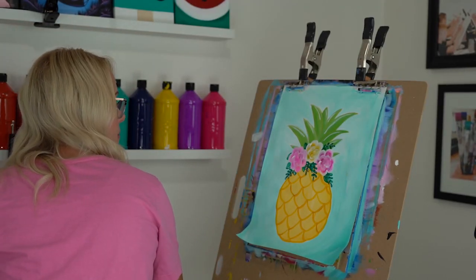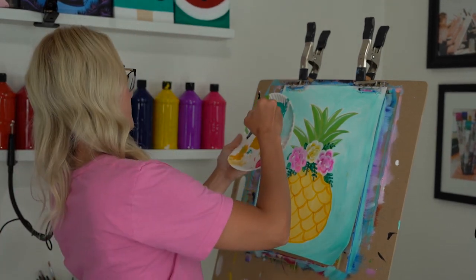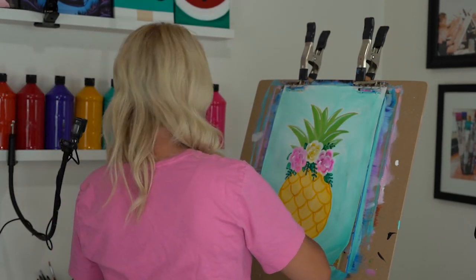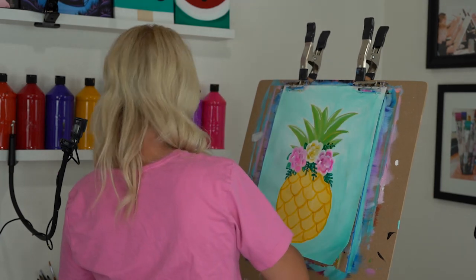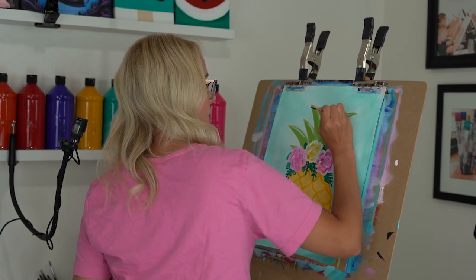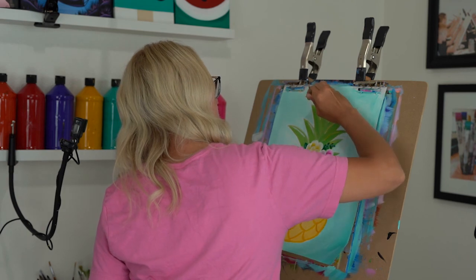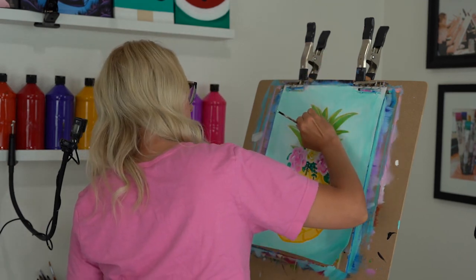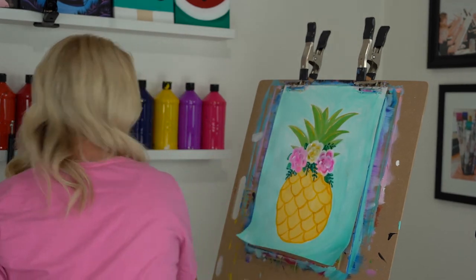Rinse your brush really well and put some straight yellow on it — not mixed with white. Come up to where you did those white strokes in your leaves and add that yellow right on top of those white highlights. You'll see that it really stands out — it really pops.